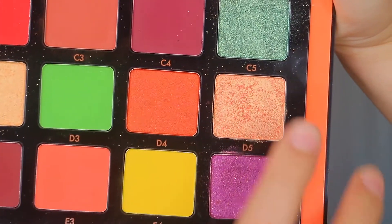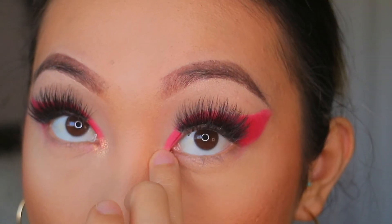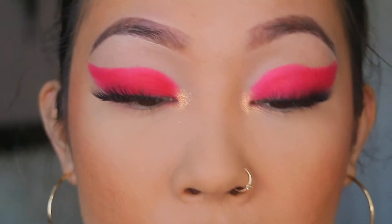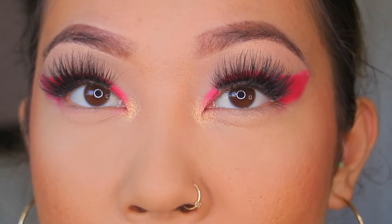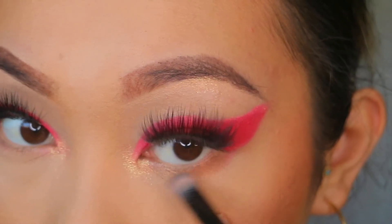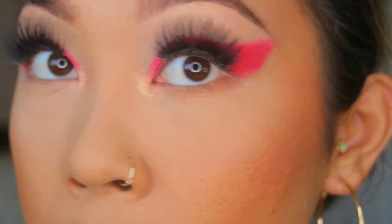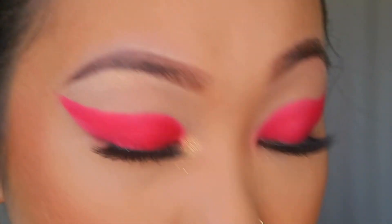I'm gonna zoom in on the eyes again. I'm taking the Norvina palette and going in with D5 on my finger to use as an inner corner highlight. I'm also using a pencil brush to put this shade on my eyebrow bone. Then I'm taking the bronzer again — I don't want the pink on my bottom lash line — and running the bronzer along my lash line to give some depth and connect it to the outer lash line. If you want to use color on the bottom lash line go ahead. I'm putting on bottom lash mascara.